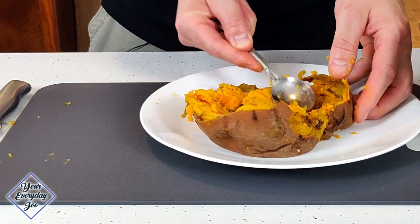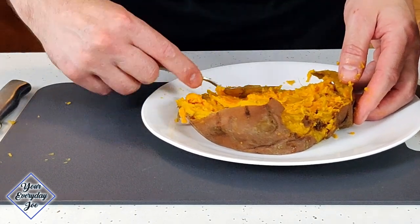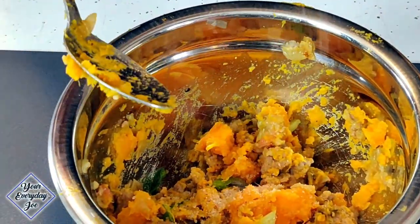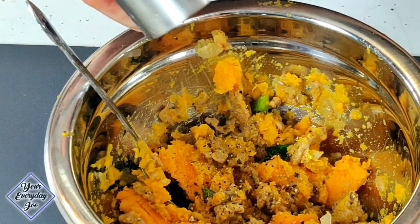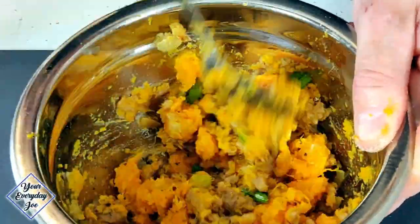Pack the rest of it into the skin before we get it back into the air fryer. Get all the potato meat and the sausage meat mixture into a bowl, add a little bit of salt, black pepper, olive oil, and some sliced green onions. Mix it all up because we're going to stuff the sweet potato in the Ninja Foodi air fryer.